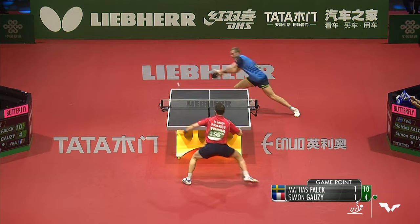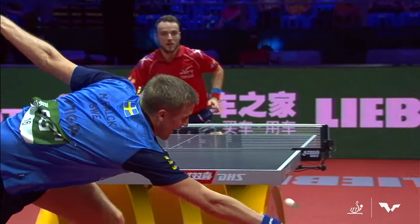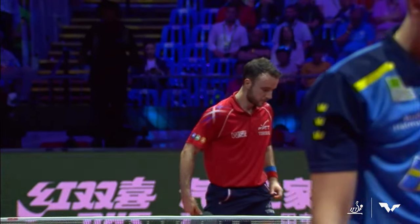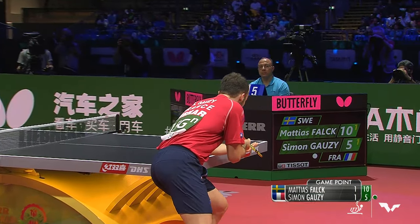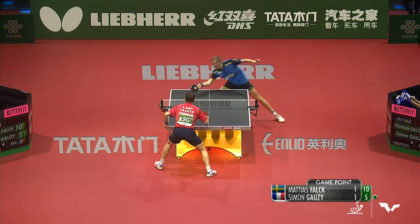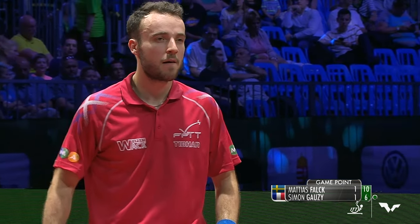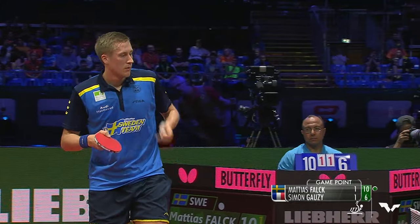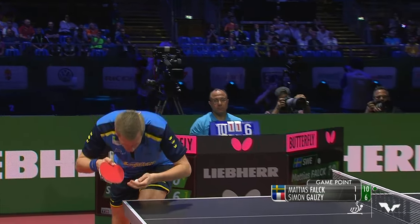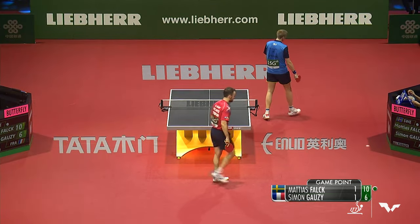One game point saved, six to go. Those long arms almost gets it back. Wide ball to save one more game point. I love it when Matthias Falk chops and stays in the point — it always makes things quite interesting. Deceptive spin on that pendulum serve. We came back from down 3-8 against Shushin to win a very crucial game. Now 3-10 in this one? Now 6-10. Top of the net and out.